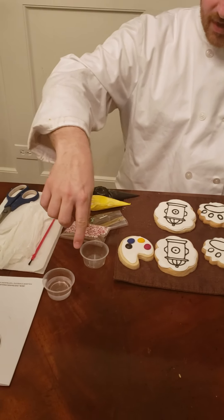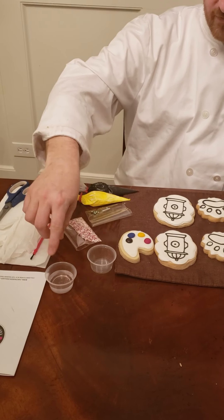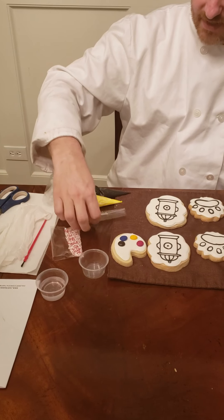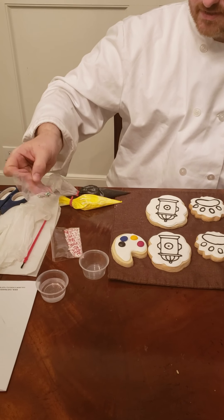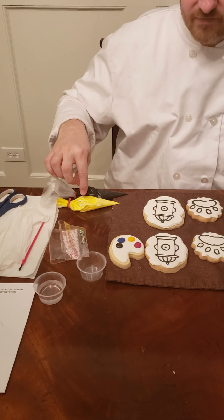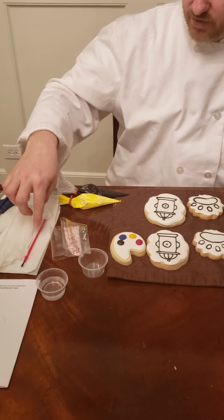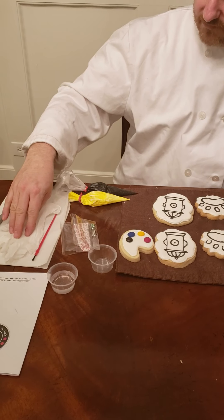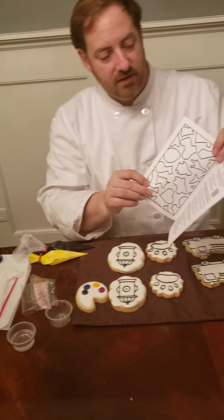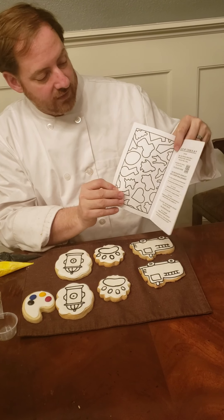We have two empty cups — one for the packet of sprinkles and one for water. We have the red and white sprinkles and also decorative sprinkles for the fire truck. One bag of yellow royal icing and one bag of black, two paint brushes, a set of gloves, and the instructions with the QR code to this video along with all the contents for the kit.